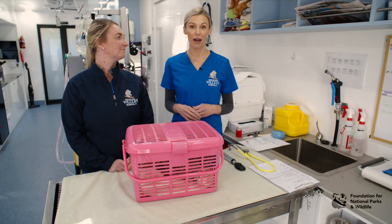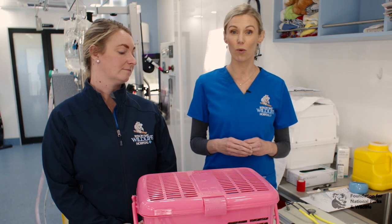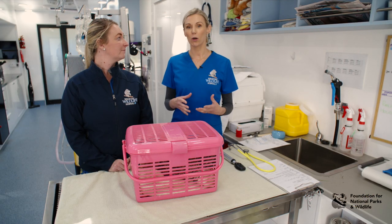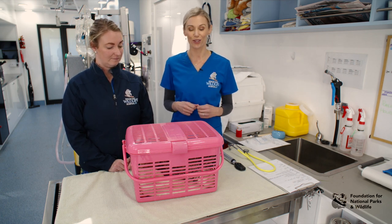We have a tawny frogmouth and the first step of your workup is handling the bird. To get the bird out of the carrier, the easiest way to do this is using a towel. Depending on the size and type of bird, you may require thick gloves, but for our tawny frogmouth a towel will do.